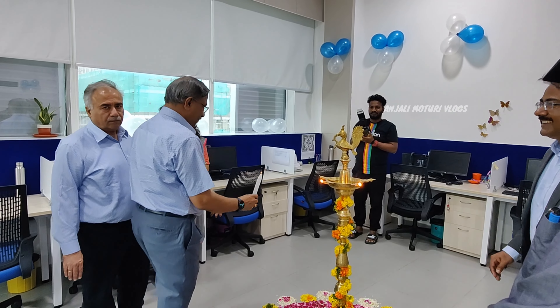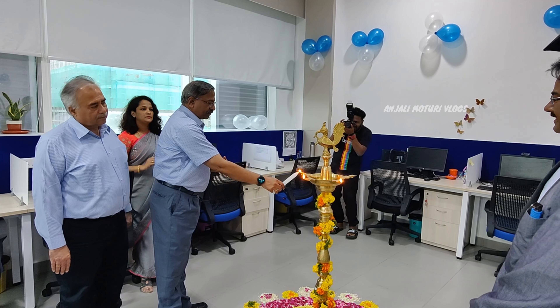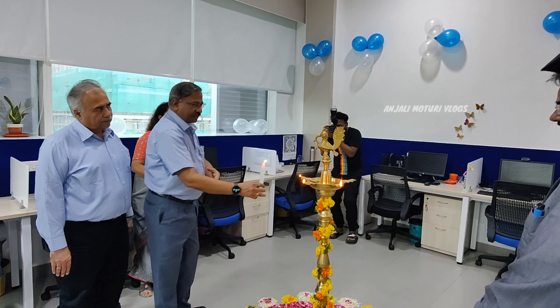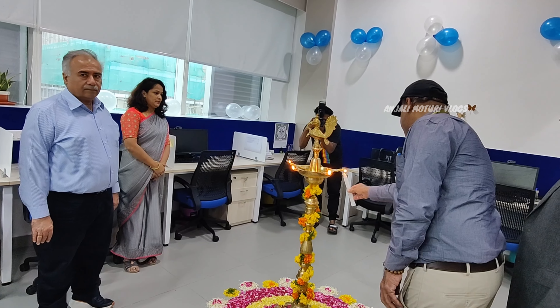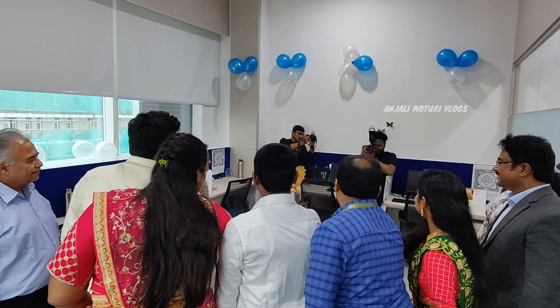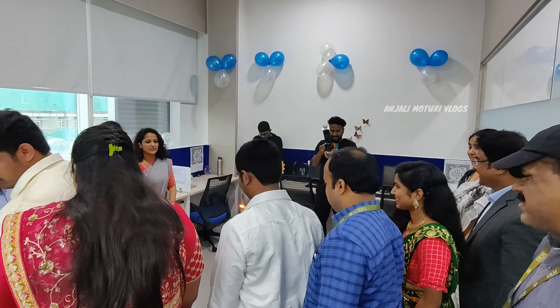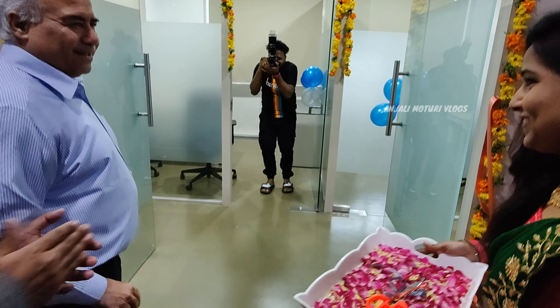As you can see the cubicles here, you can see a cabin in the mirror. This is the HasLab Research Center. You can see the managers, students, and innovative ideas. This is how you can see the inauguration.